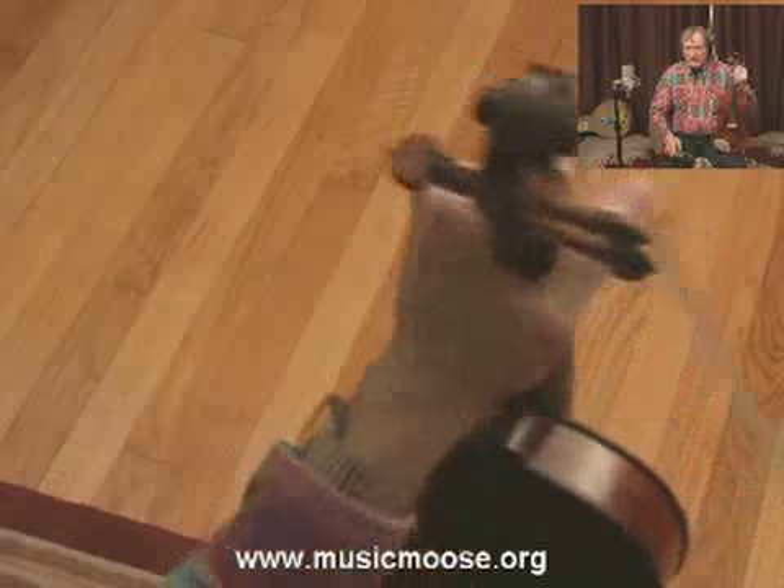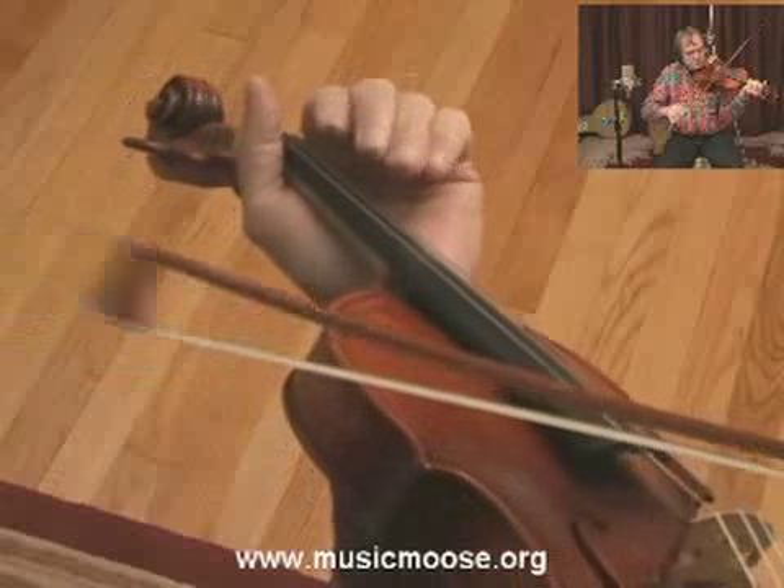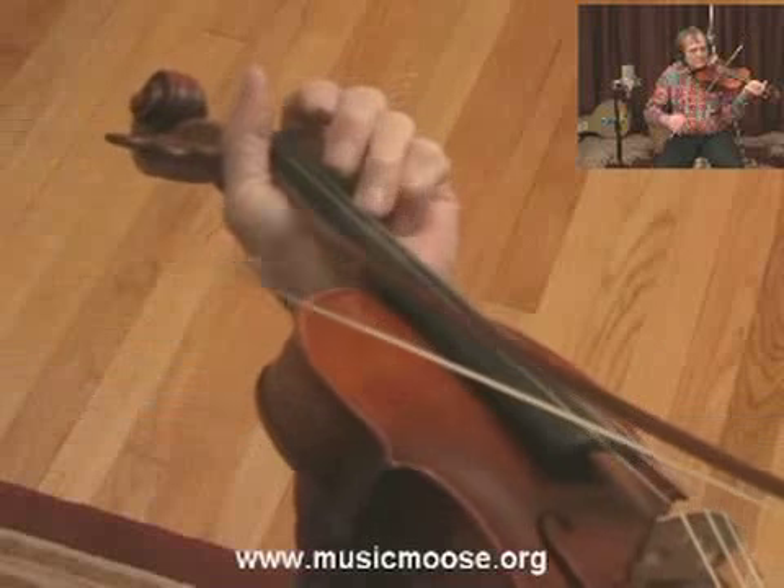So that's basically the timing. I'll try to play it real slow — this will be the first part. [Plays first part slowly.]